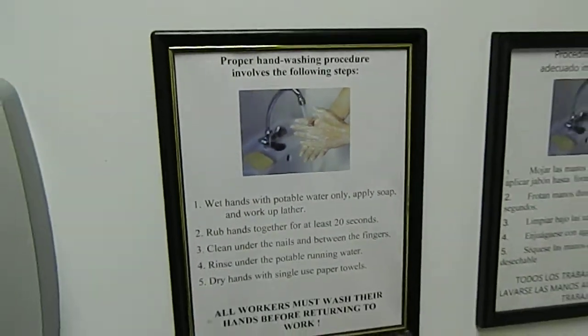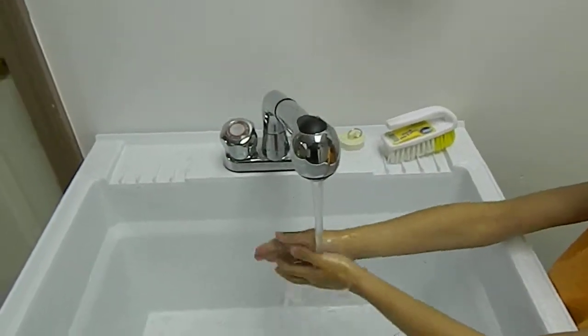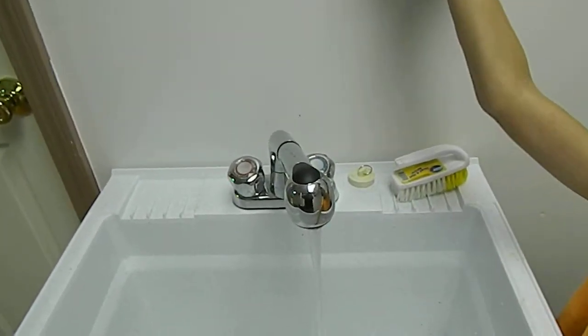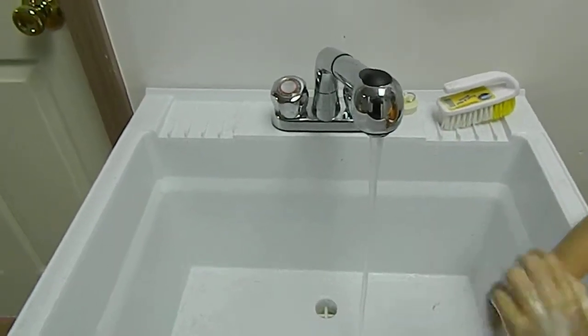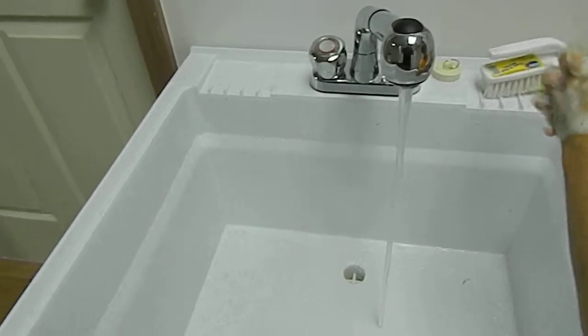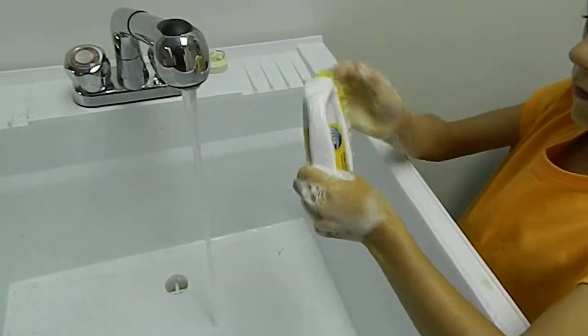The proper washing procedure is as follows. Wet your hands with plenty of potable water, soaping them up, making them come to a good lather. Rub between your fingers and make sure you clean your fingernails. You want to do this for approximately 20 seconds.